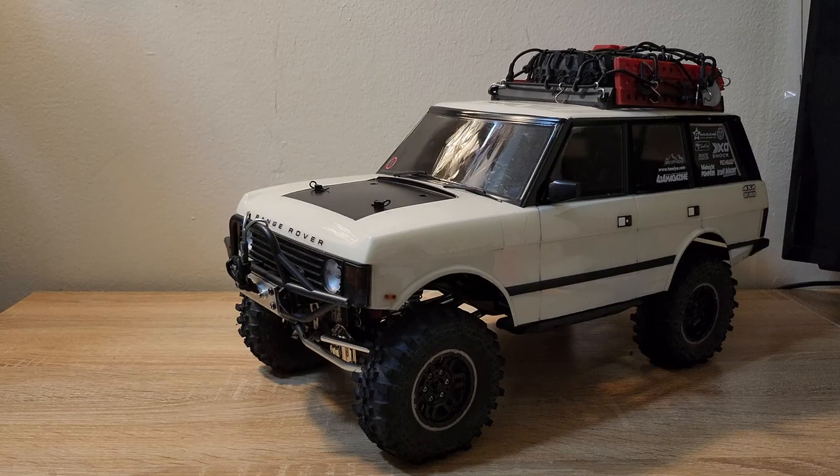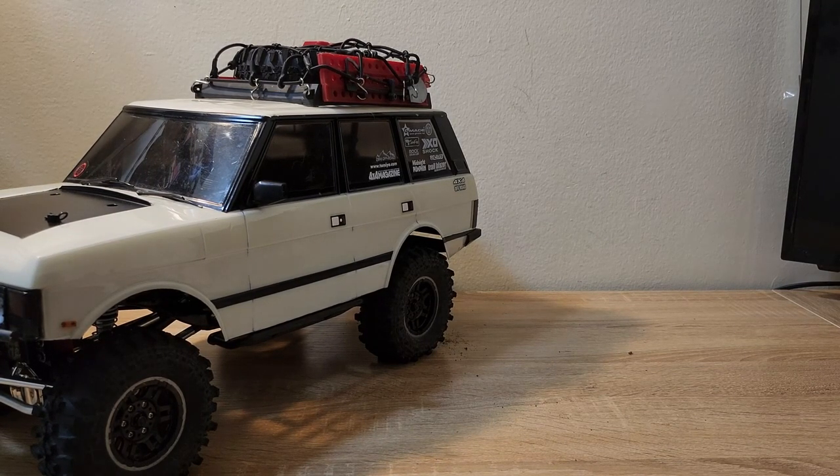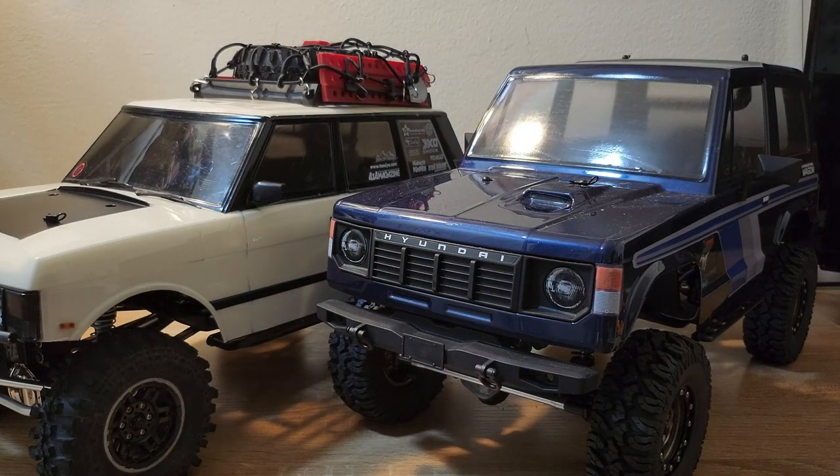Here we have our little Range Rover. The first thing you're probably wondering is where the body is from. The body is from Charisma Scale Adventure. It originally came on their SCA-1E 1/10-scale trail truck, and I did do a full review of that truck on my channel. I think the SCA-1E by itself is nothing too special — the only redeeming thing, in my opinion, is they come with really interesting licensed bodies. So you could get this Range Rover, a Subaru Brat, a licensed Toyota Tacoma, a Mitsubishi Pajero, or in the limited edition version, a Hyundai Galloper — a truck not a lot of people know about outside of Asia. Super unique and super cool of Charisma.